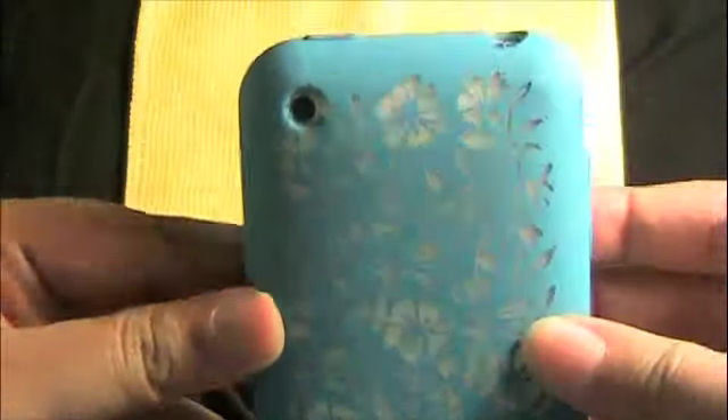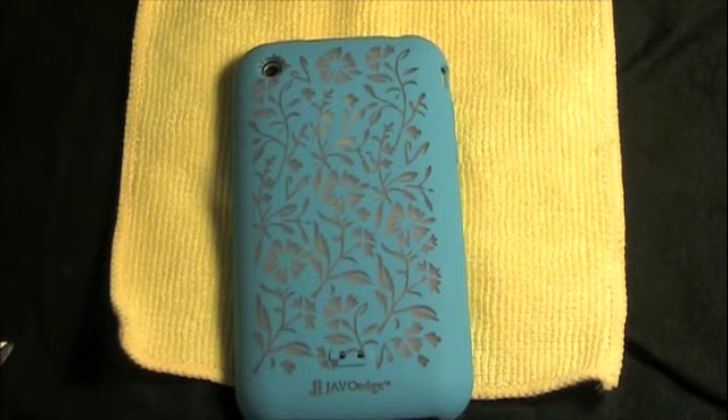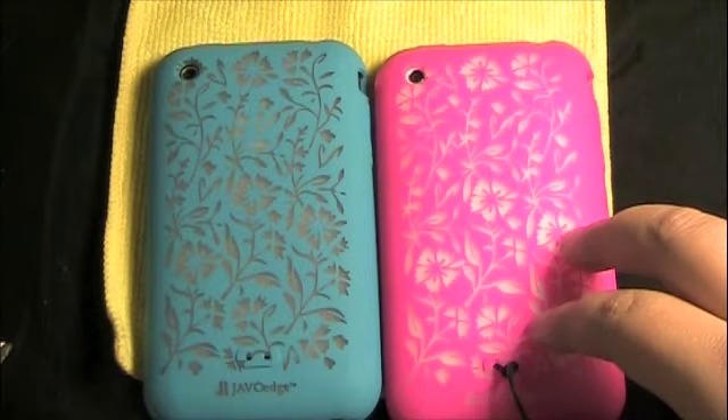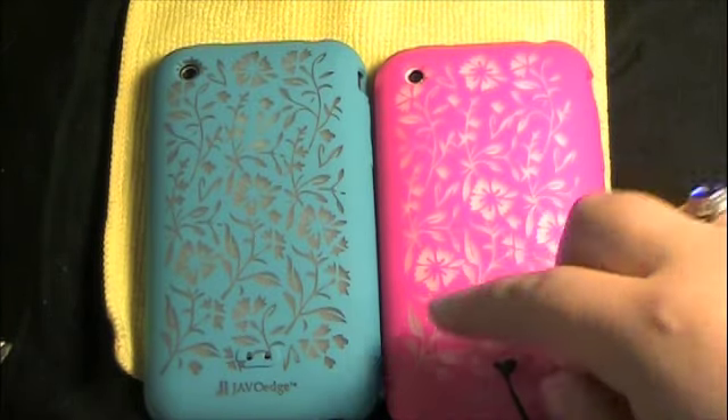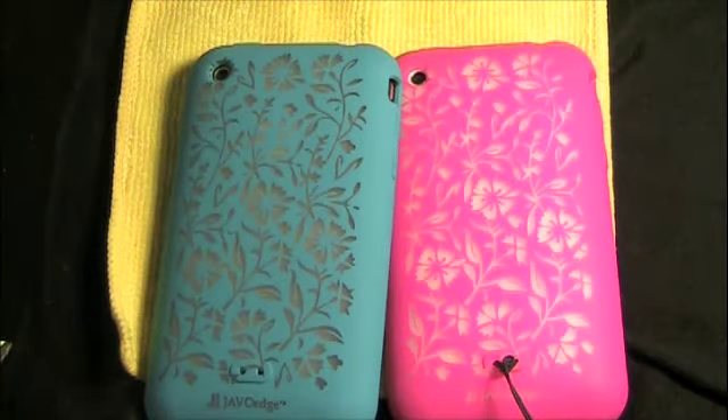Let's throw it on the white iPhone first — as you guys can see, looks very nice. Now let's throw on the black one to show you guys how it looks with the black iPhone. Check that out — I just love how artistic it looks on the phone. With the white you get a little bit more visibility of the white, and then with the black you get a darker flower.